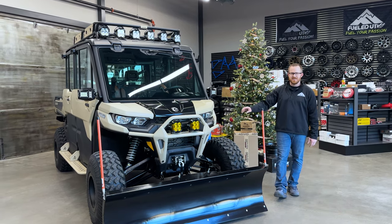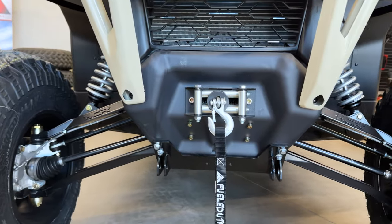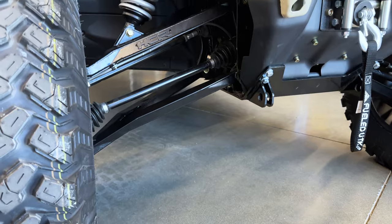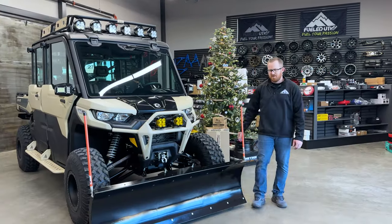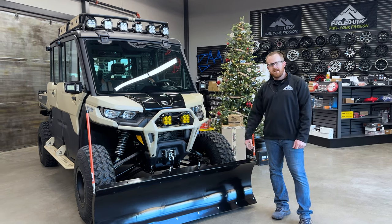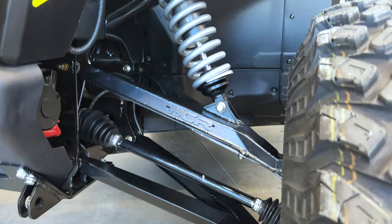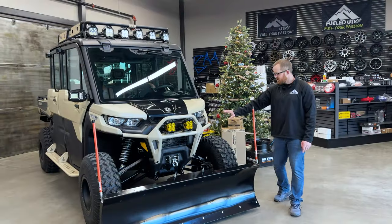Suspension-wise, this machine is pretty darn cool. This is HCR's OEM replacement kit — it's stock width, but it gives you a high clearance A-arm and also two and a half inches of lift. HCR just builds a killer product, and the box design looks really good on there. For ball joints in the front, we did Keller's — made in the USA, fully adjustable, strong — and it just really wraps up the suspension package on the front.